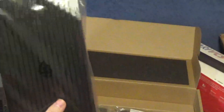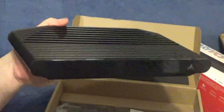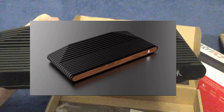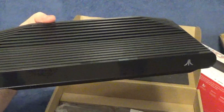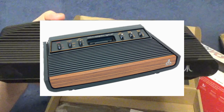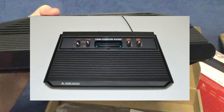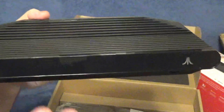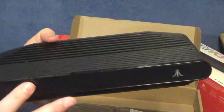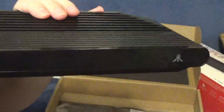So the Atari VCS 800 Onyx Edition. This is a little bit interesting. I did not have the money at the time to get the collector's edition, but one thing I noticed was that the original Atari VCS 2600 — the more common edition was the wood grain, and the all-black Vader edition was the variant. Now in 2020, it's actually backwards: the more common edition is the black onyx, and the collector's edition is the wood grain. That's a little bit interesting, but overall it's a really nice-looking system. It's sleek and I do like the overall design.